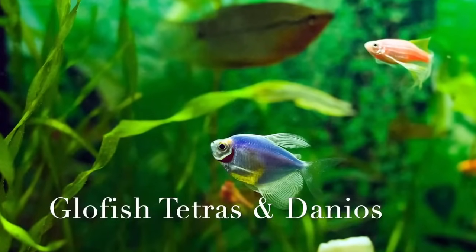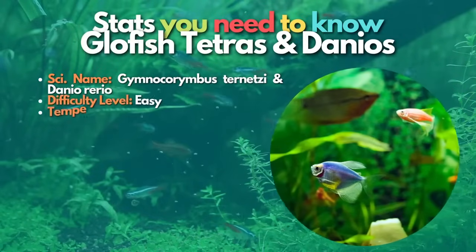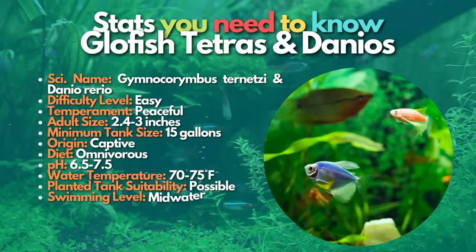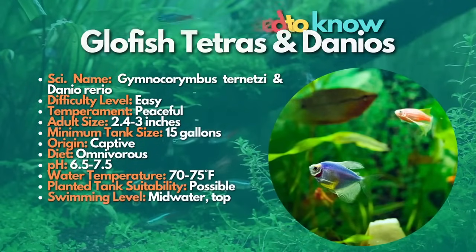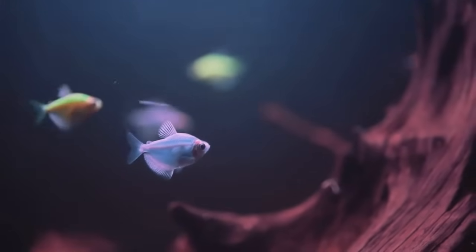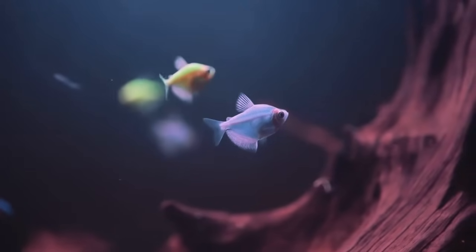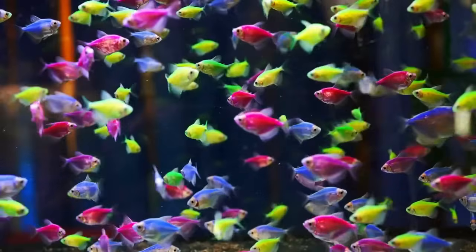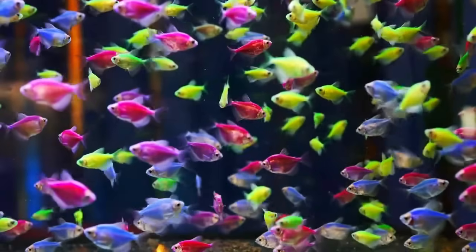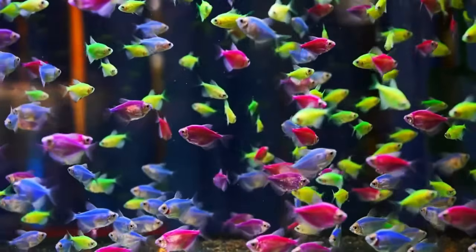Finally, there are two beautiful fish in the last position: GloFish tetras and danios. GloFish are a collection of several genetically modified fish species that just burst with color. Try keeping these fish in a tank with blue LED lighting for a fantastic display. Not all GloFish species are peaceful aquarium fish, but the GloFish tetras and zebra danios are perfect. Because the GloFish barbs and sharks are more aggressive, you should tread cautiously when introducing them to a community tank.